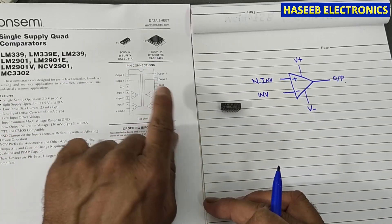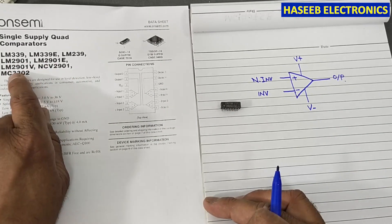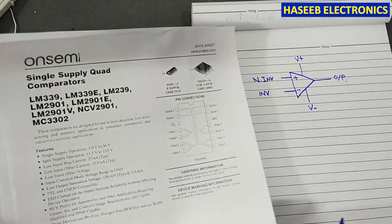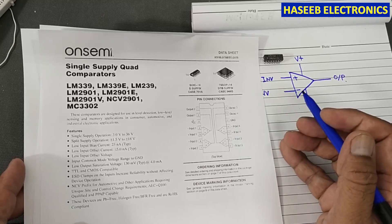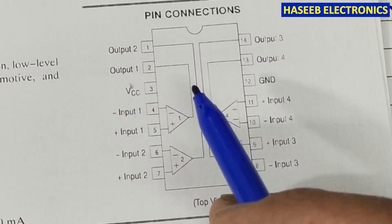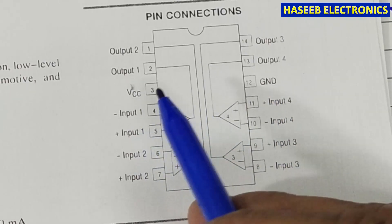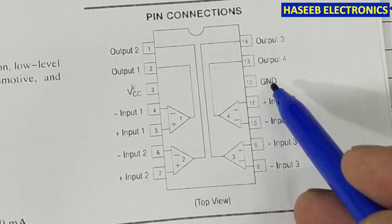The LM139, LM239, LM339, LM2901, LM2901E, and LM3302 are similar devices. This is a quad comparator — it has four comparators in one package. Looking at the pinout, VCC and ground are common pins. Some versions are dual supply with positive and negative supply, but here we have a ground pin and a VCC pin for single supply.